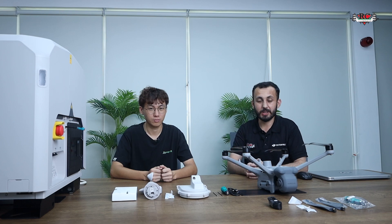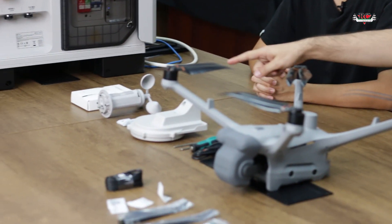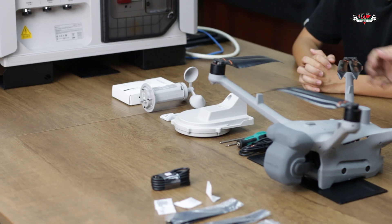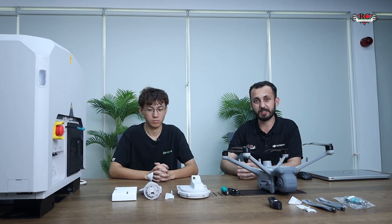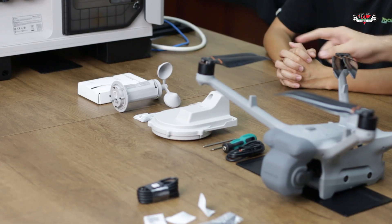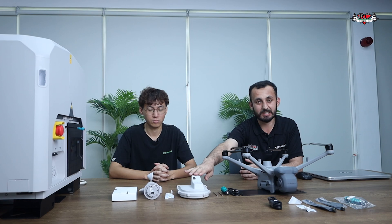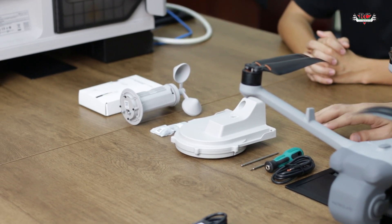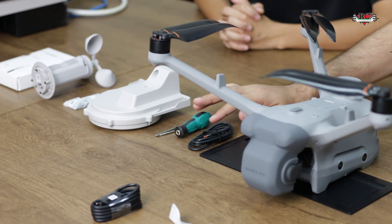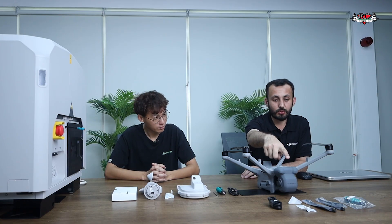For today's assembly video, along with the Dock 3 we have all the accessories that come with it. First we have the toolkit — inside the toolbox there are different wrenches and screwdrivers. We also have the wind module, the screws, the RTK module, a cable, and screw driver. With the drone we are also getting the RC cable, screws, extra propellers, and screwdrivers.